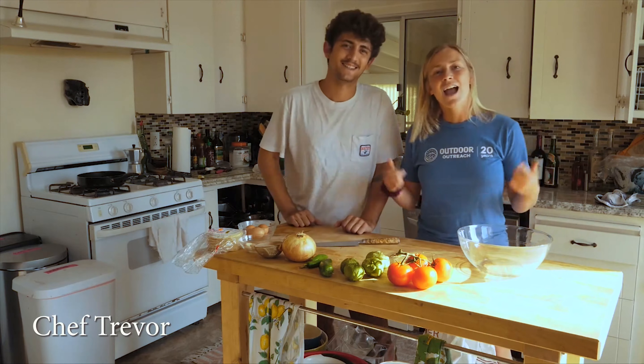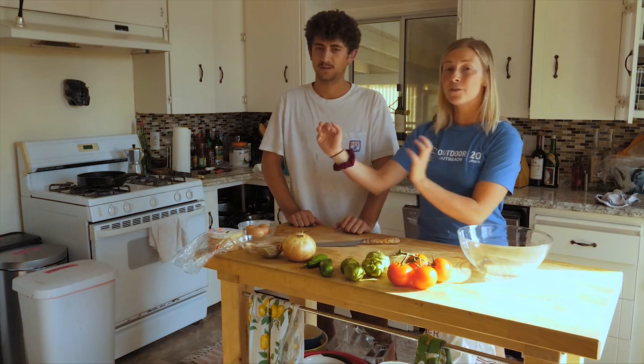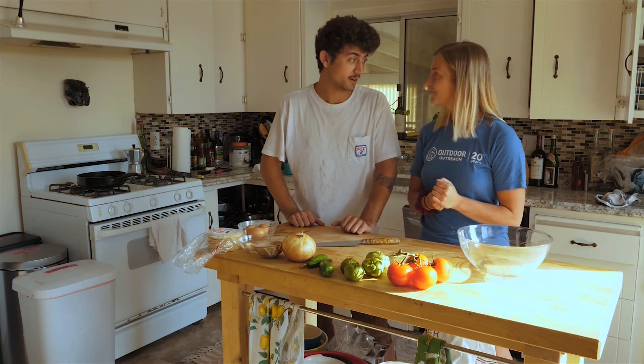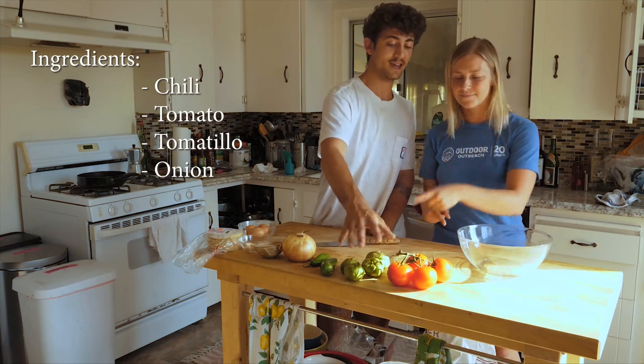Hello! We're here in the kitchen with Chef Trevor. We're here to make some huevos rancheros, which is a salsa with fried tortillas and eggs. So the first thing we've got to do is make sure all our veggies are clean. We're going to go ahead and start washing our chiles, tomatoes, and tomatillos.